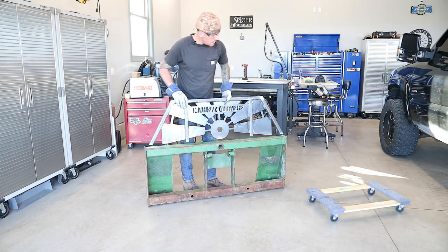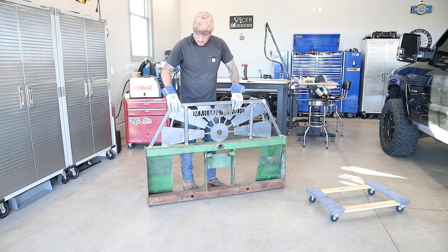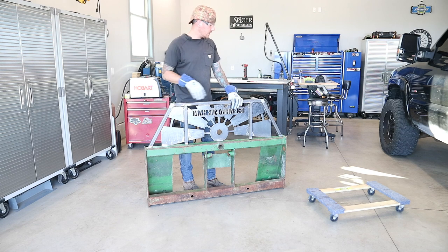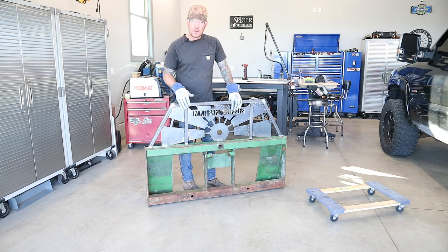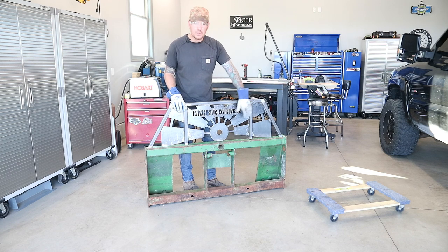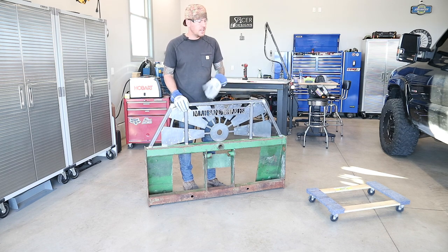I'm going to get this thing set in place, get it all ground down, and get this thing tacked and squared up with the frame. Then I'll be all done welding. I can start grinding this all down, get it ready for some paint, and then I'll be done.